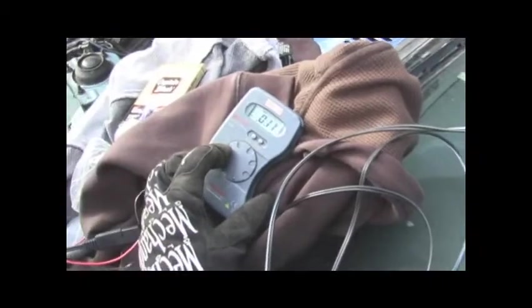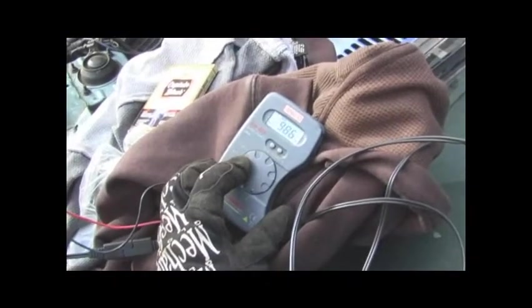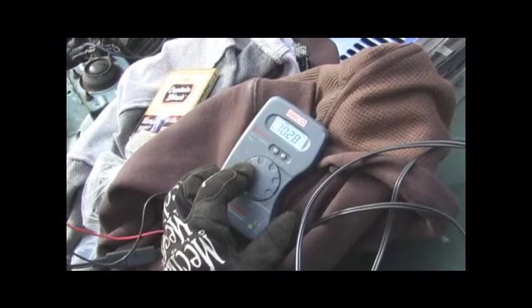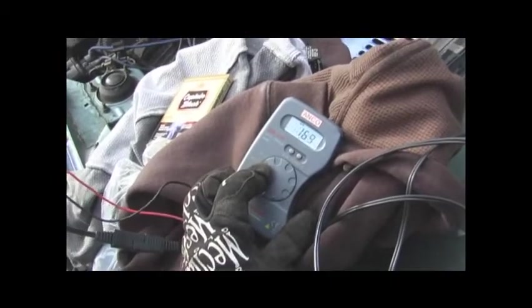Gotta hook your battery. Oh, it's not 20 volts — it's in the wrong setting. Is it hooked up? That's better. It's erratic as shit. Oh. It's probably pushing it around, about one volt, but... Alright.